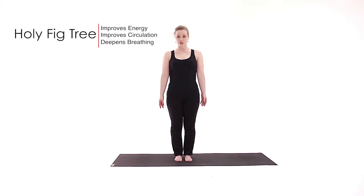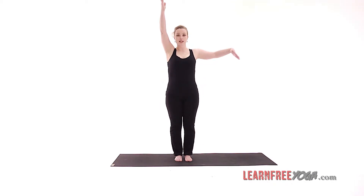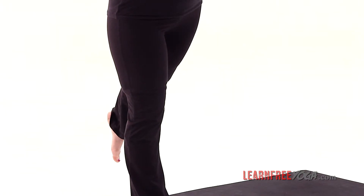The fig tree pose. This is a good balance pose to practice if you're a beginner, before you try the full-on tree pose or some of the other balancing poses. It's good to build kinesthetic awareness because you have three limbs extended in three different planes — one arm reaching for the sky, one leg reaching back, and one arm out at shoulder height.